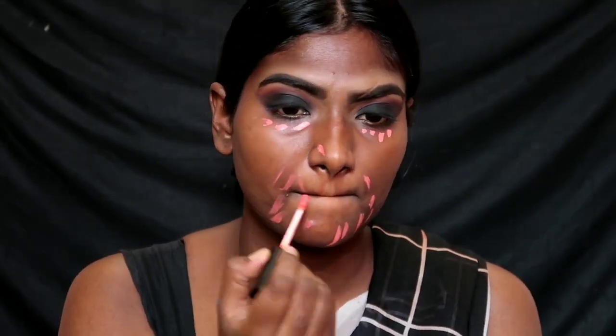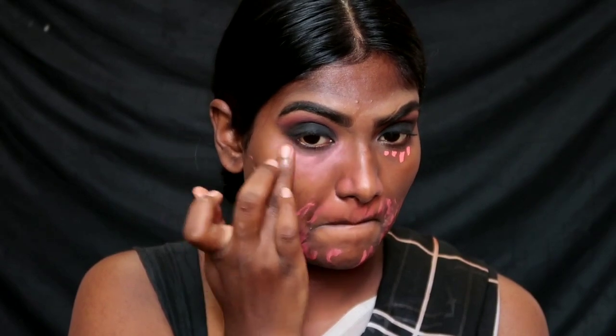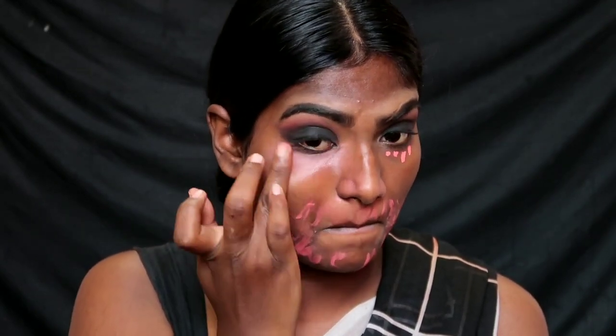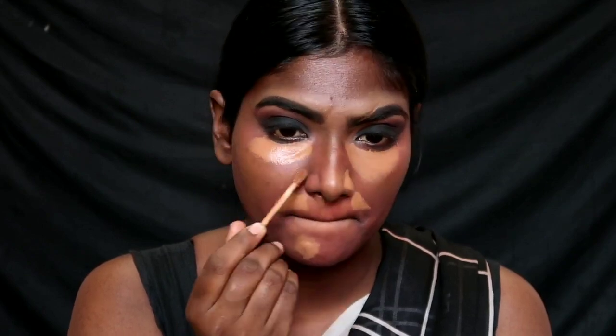I am going to apply it to pigmentation areas and work with a little pinkish tone. I am going to blend with my fingers to neutralize the skin. Then I am going to apply the foundation, followed by the concealer — an orange concealer — to cover pigmentation and dark circles. I will blend it with a sponge. It is a medium-to-full coverage concealer.